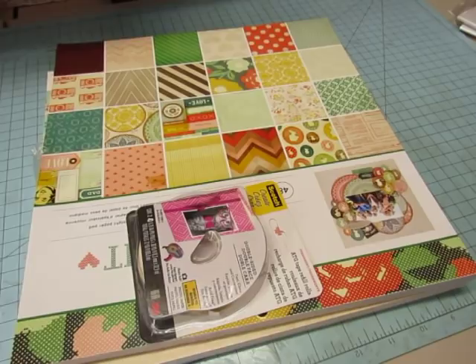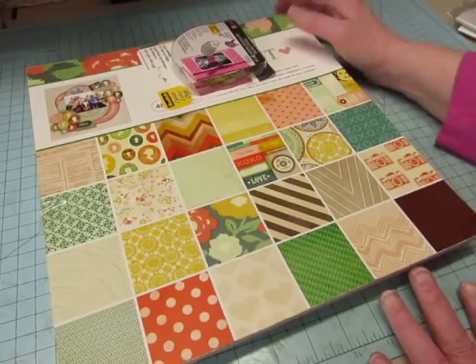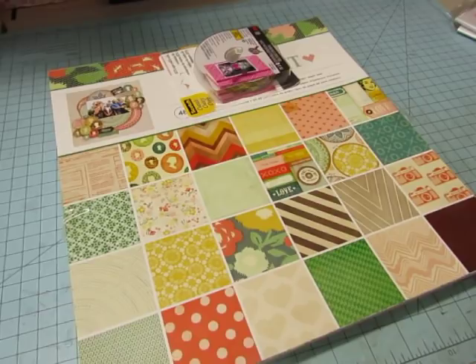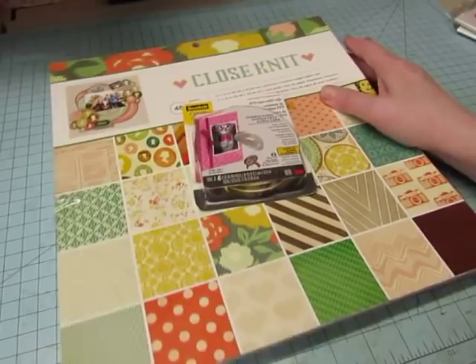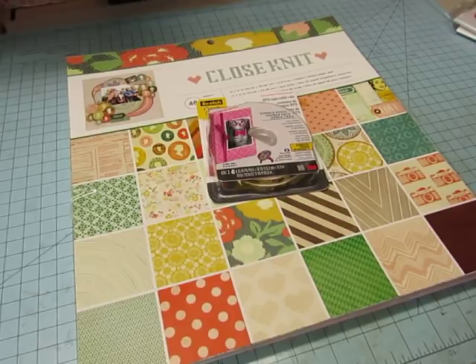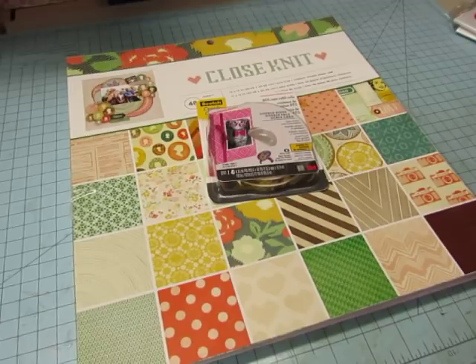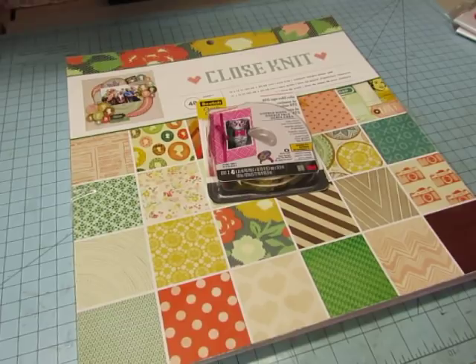Hi everyone, it's Diane. Last week we were in a polar vortex and temperatures were below zero, and today it's almost 60 out. I didn't come to talk about the weather — I came to show you some things. I had to go up to Sam's Club so I figured I'd stop into Hobby Lobby and see if we had anything at 75% off. I'll show you what I got from Michael's first.